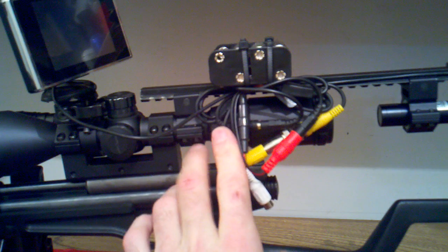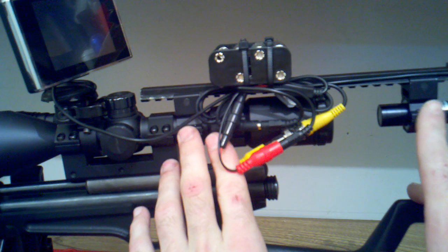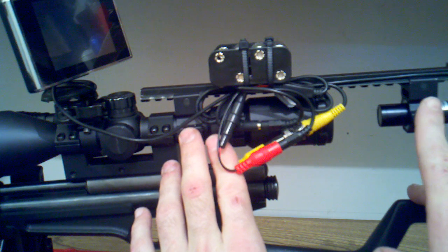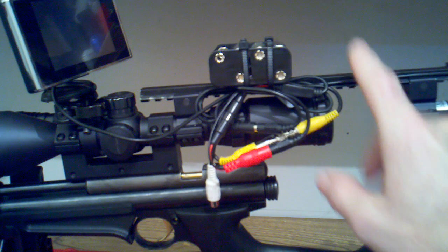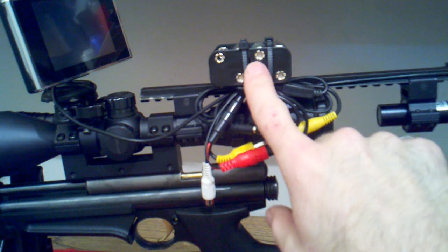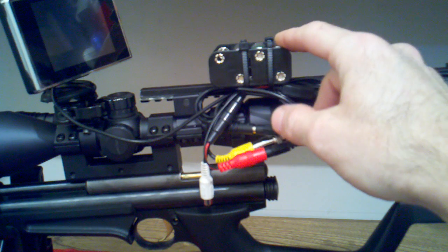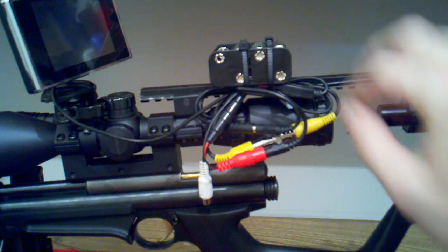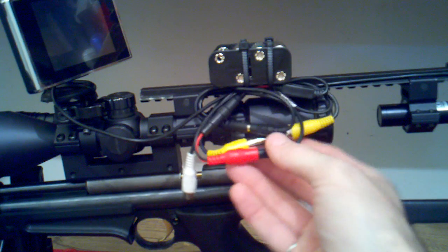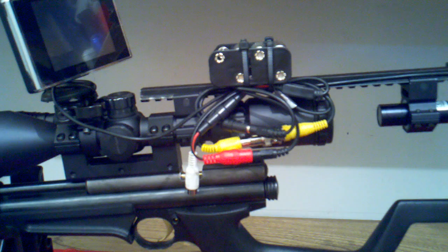I've also added medium base rings here. For the night vision camera there's a medium base setup with this one-piece picatinny rail. I picked up a battery holder that holds eight AA batteries. I happened to already have eight AA rechargeable batteries kicking around, so I charged those up and installed that. This is the best I can get these wires all put together — the different power and video leads — at the moment. I'll be cleaning that up a lot better here in the future.